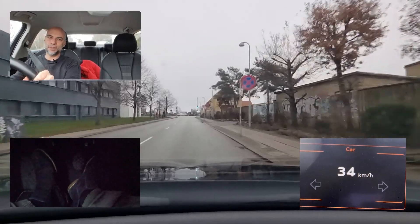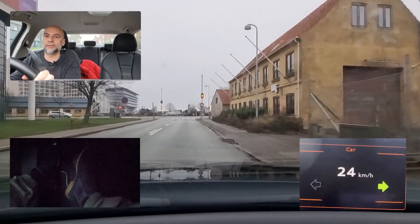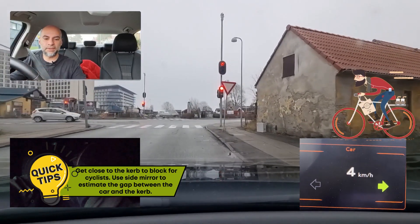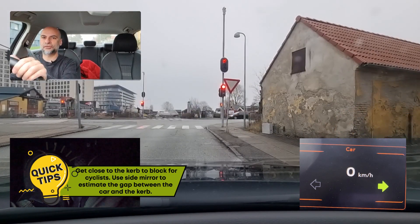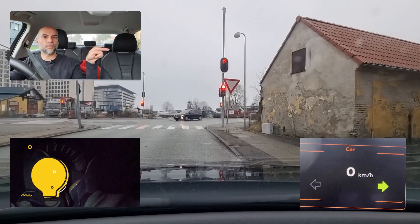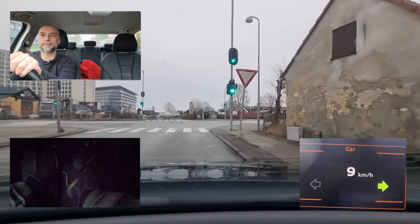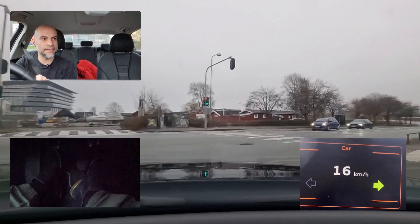At this traffic light you'll be told to turn right. Make sure to check, give signal, and then go really close to the curb on the right side to block for the cyclists. It can be hard to estimate how close you are at the front, so try not to turn the wheel too hard — turn slightly and watch your side mirror. The side mirror will normally show you the gap between the car and the curb. Do one more check — no pedestrians, no cyclists — then let's go.